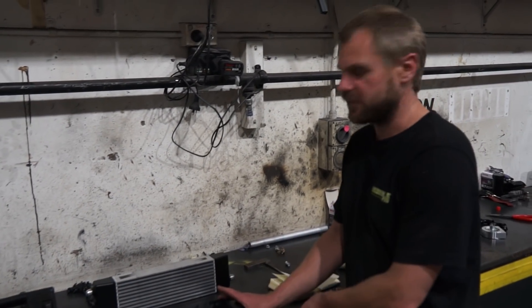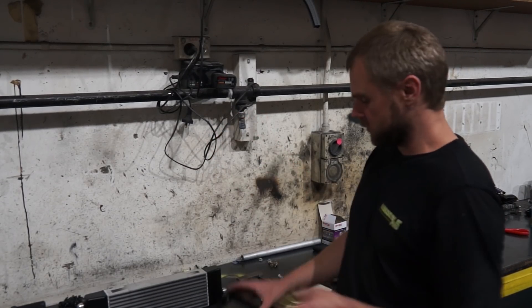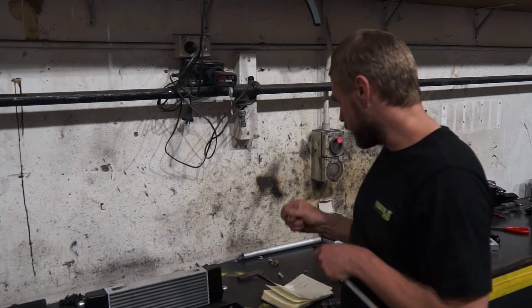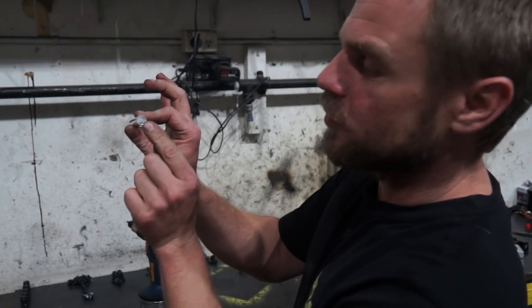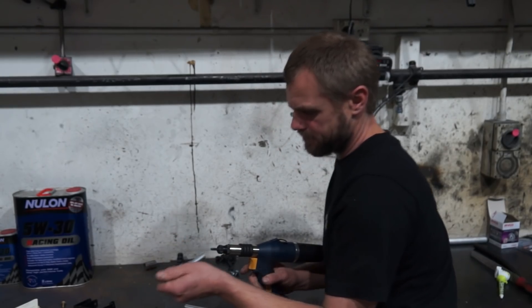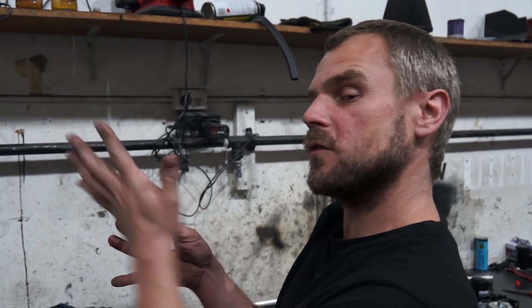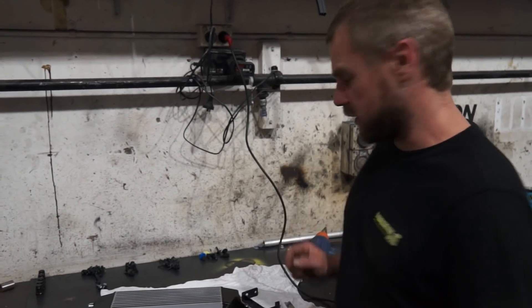Now we're up to making the tensioners — basically a tube that goes from here to there, with two bolts going in each end. Inside the tube I use a nutsert that flares out and holds it in place. The tube is really thin, so I don't want the nutsert to expand too much and crack it — I've got to turn the pressure down so it just opens up enough that it doesn't come out. It makes a nice little spacer. I've finished the brackets, they're all powder coated, and now I'm just going to put a nutsert in the top of each one.